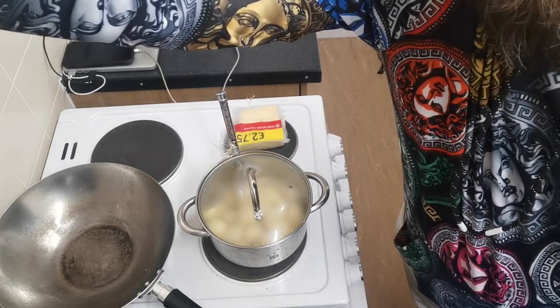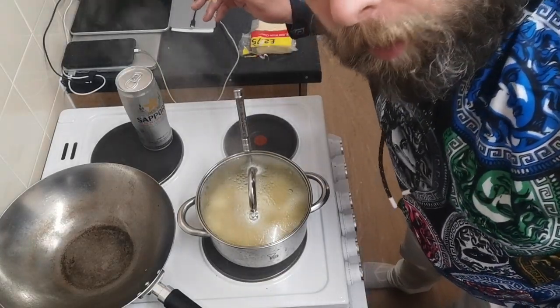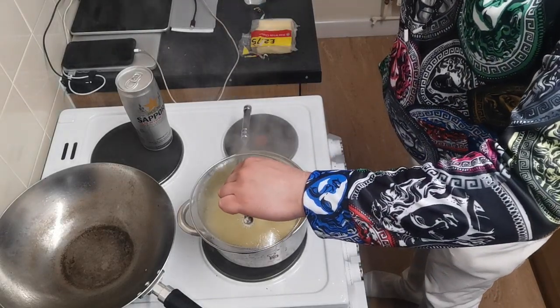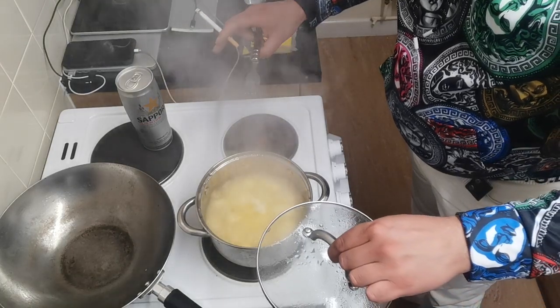We're back after about three minutes. I've now got a boiling pot of potatoes.